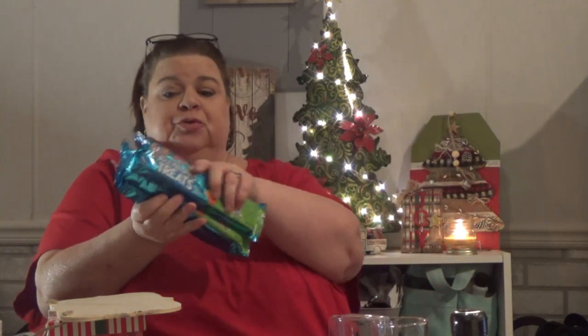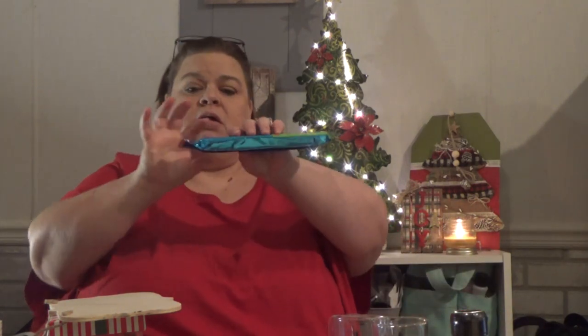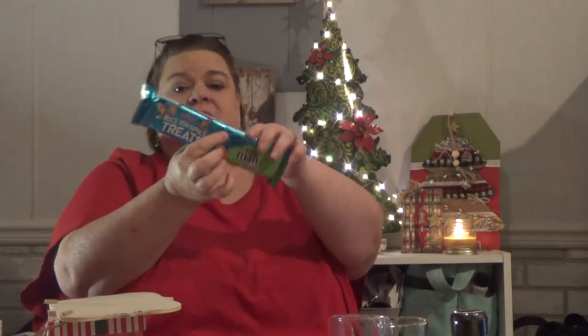I also got four of the Rice Krispie Treats. I'm going to cut them up, probably into five pieces each — the two together make ten.